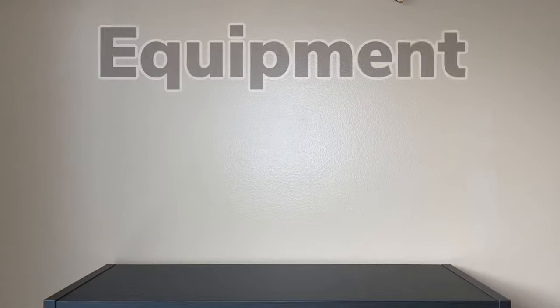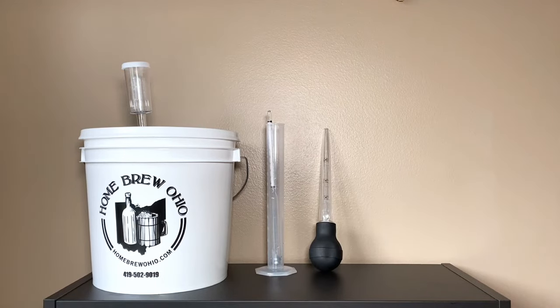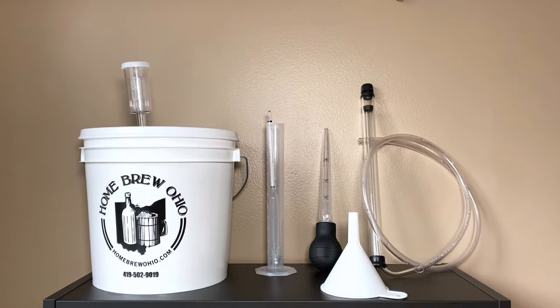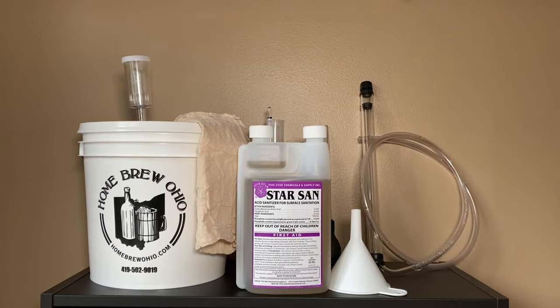The basic equipment that you should have on hand includes a brewing bucket, an airlock for that brewing bucket, a graduated cylinder and a hydrometer to measure specific gravity, a turkey baster or what we sometimes call a wine thief, a siphon for whenever we have to transfer the wine from one container to another, a funnel to help pour things into the jug, a mesh bag to put our food in, and last but not least, we'll be using Star San sanitizer to sanitize all of our equipment before each step. And that, ladies and gentlemen, is the general equipment you'll need to get started. So now let's move on to our ingredients.